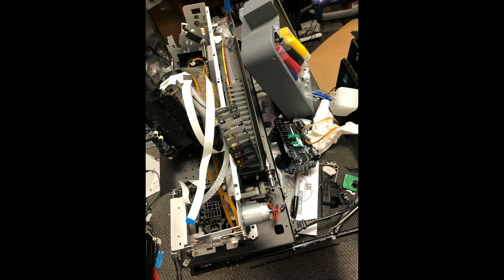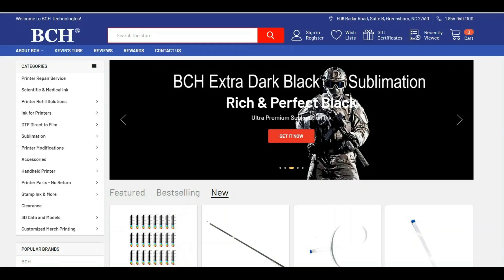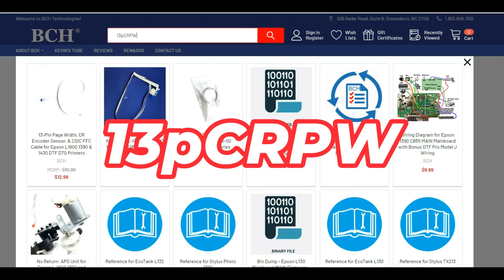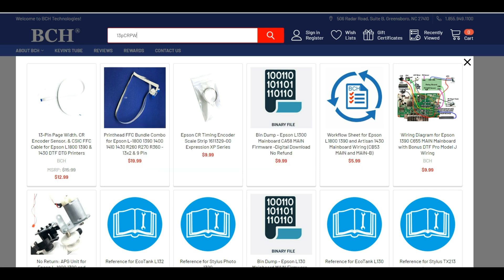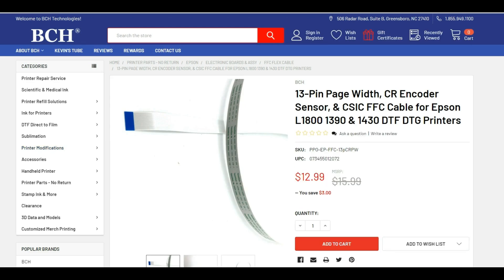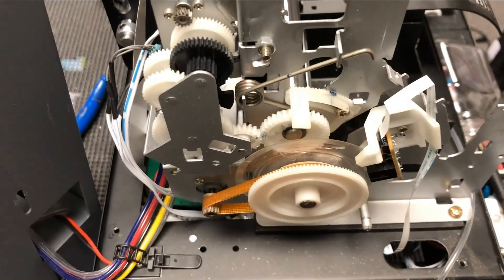The first thing is to check the main board and see if the cable is connected. For the cable, you can go to bchtechnology.com and just search for 13p CRPW. That's the 13-pin carriage return and PW sensor. You're going to see this 13-pin page width CR encoder sensor. This cable is pretty long — it's going to run the full width of the printer.